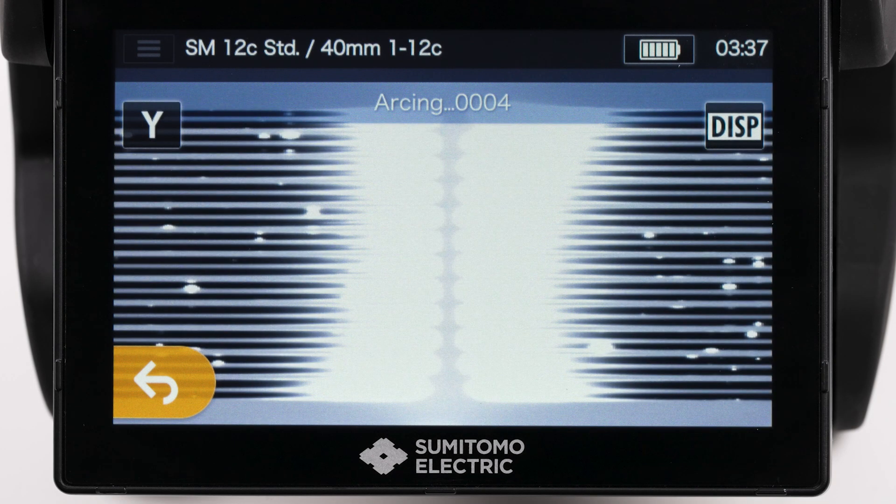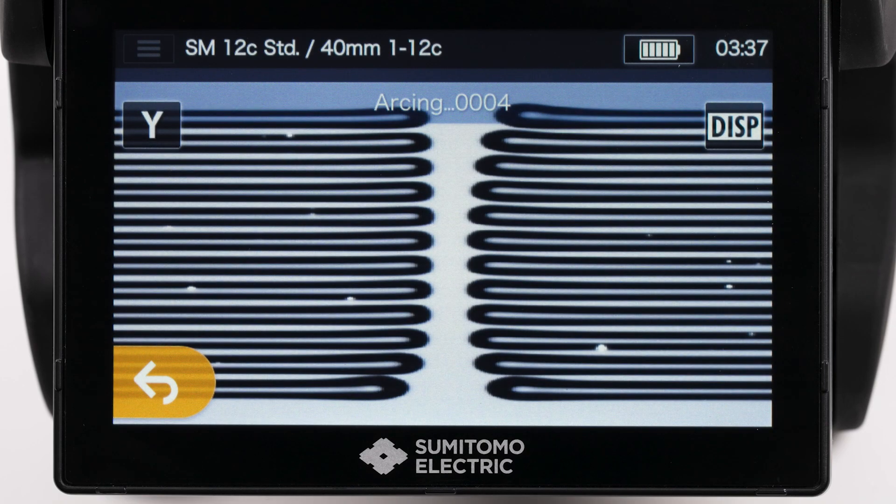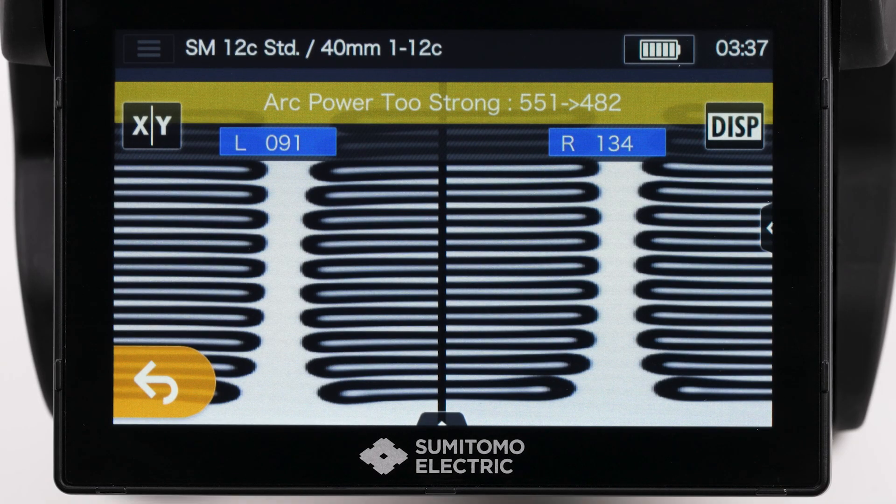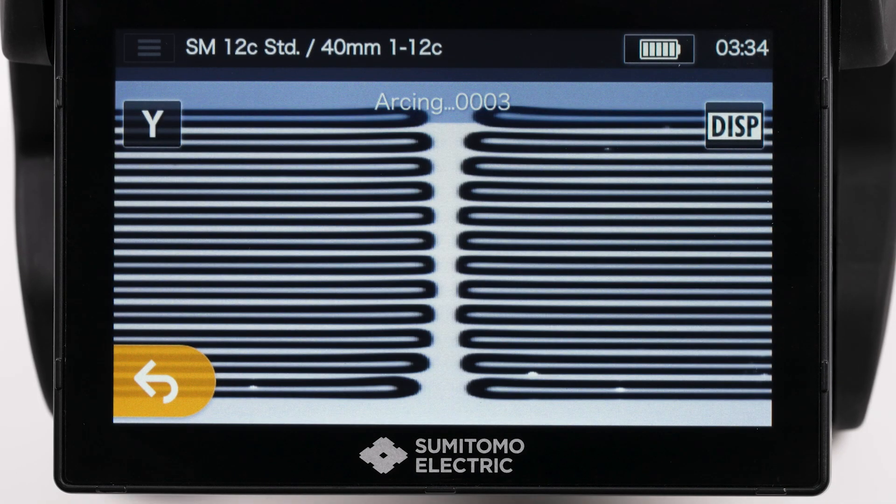If any additional arc test is required, the splicer will indicate with a yellow ribbon, saying Arc Power Too Weak or Arc Power Too Strong. Continue to run the arc test until the splicer indicates the arc is okay.